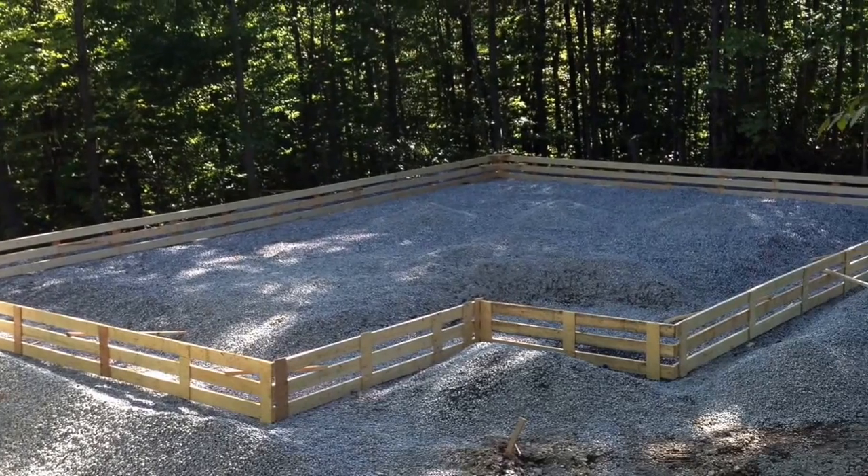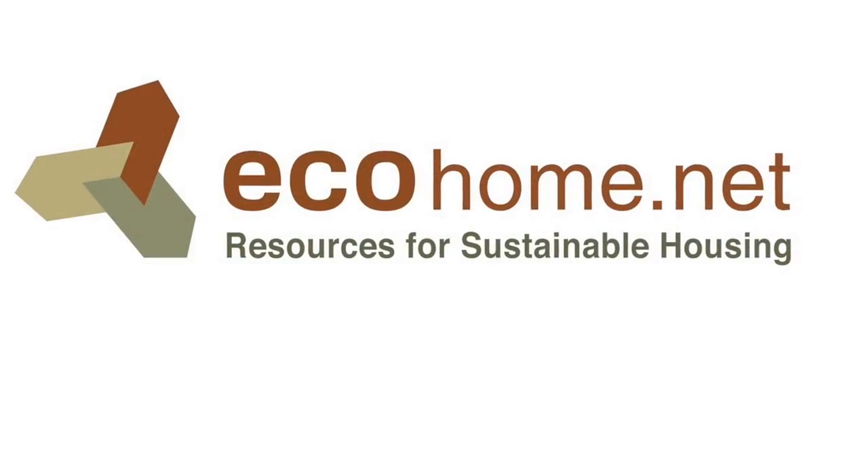So there's episode one of the video series. The idea here is only to give you an overview of different topics. For greater detail of anything you can see, go to EcoHome.net — we have a building guide there that's going to walk you through all this stuff. Come back to the next episode where we're laying down insulation, a lot of it, vapor barrier, radiant tubing, and concrete. Anyway, thanks for watching. Hope you enjoy the rest of the series.